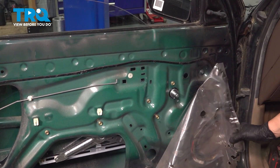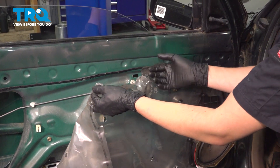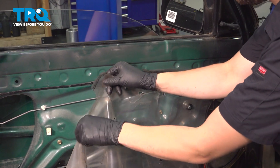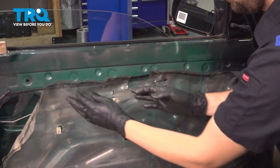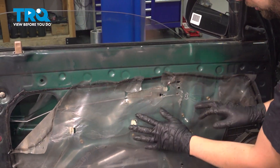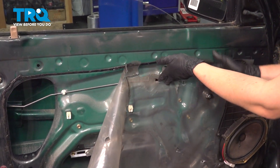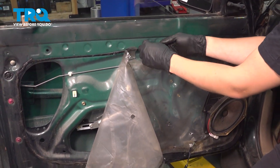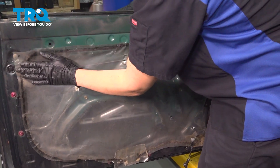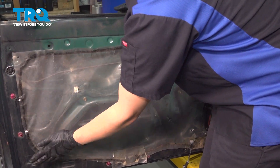Now you can start putting the vapor barrier back over. Hopefully yours is not in extremely poor condition — do the best you can. If your butyl tape doesn't stick anymore, just use some tape. If you're able to close any gaps, tape over them. Just do the best you can to get it re-secured. It is important that it protects any water from getting on the inside of the door panel.